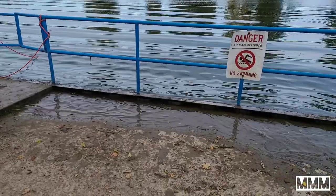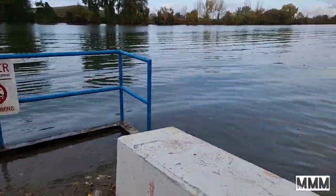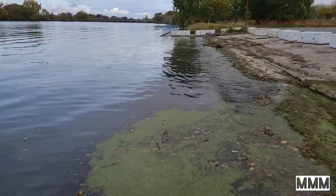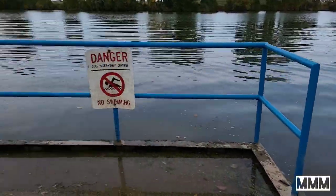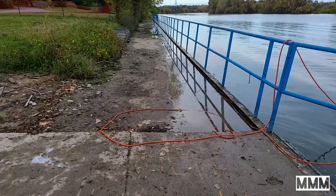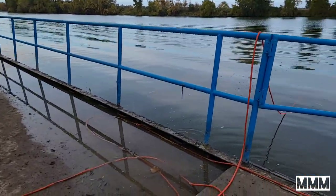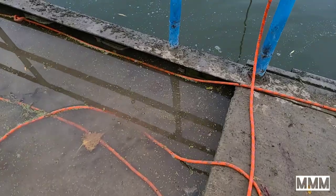That boat just came through and now there are waves splashing in everywhere — they're coming up over here on the sides. It was real strong just a minute ago. This whole part is full of water now that wasn't here before. You can see it's slowly starting to go back out and drain.